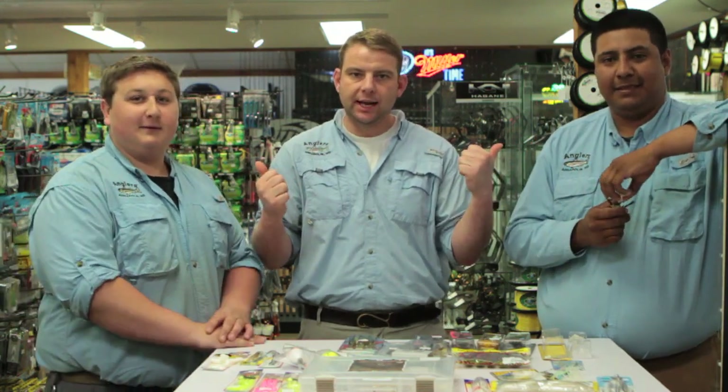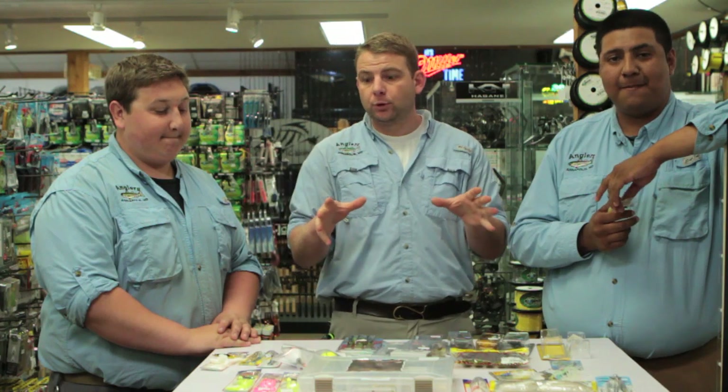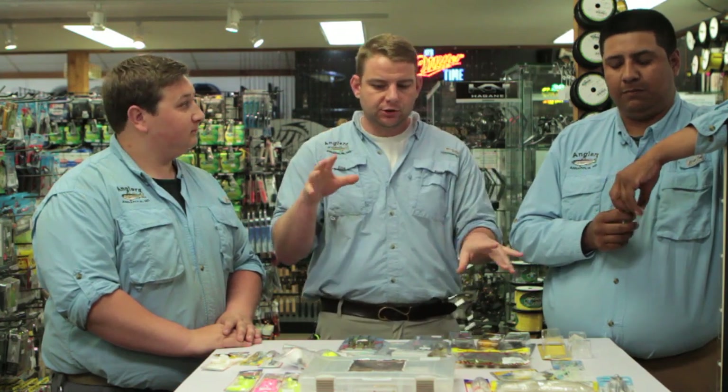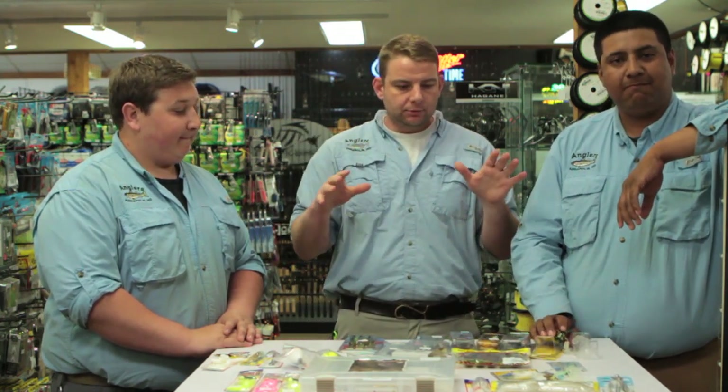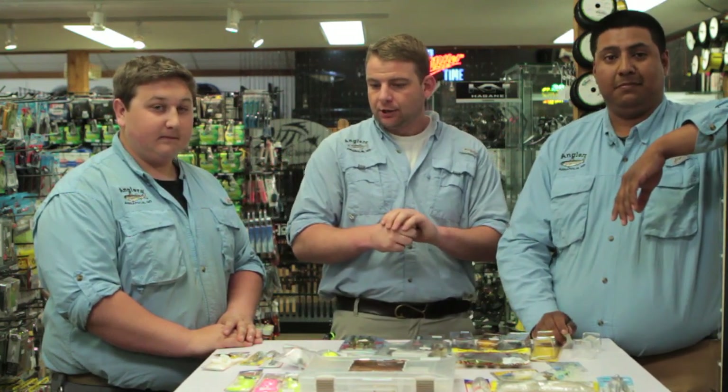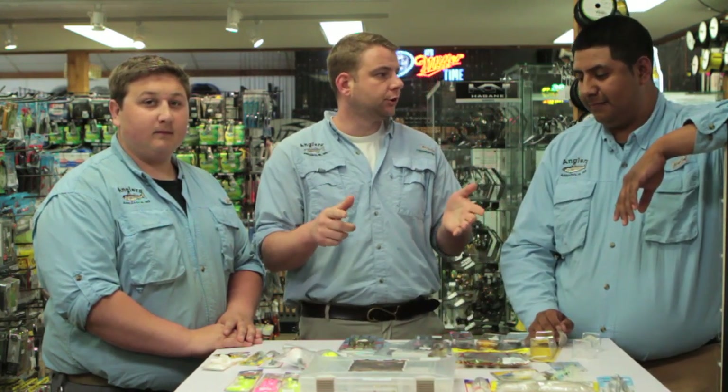Hey everybody, this is Mike with Angler Sports Center. I'm here with Mike Hurray and Alex Perez — our big snakehead hunters here at the store. Today we are going to go over our top lures by category: best topwater baits, subsurface, spinners, stuff like that. Snakehead fishing has gotten so huge — we're getting between ten and a hundred new lures every single week, and we already have hundreds of snakehead lures here, so we're only going to show you a few of them. Definitely stop in and talk to us.